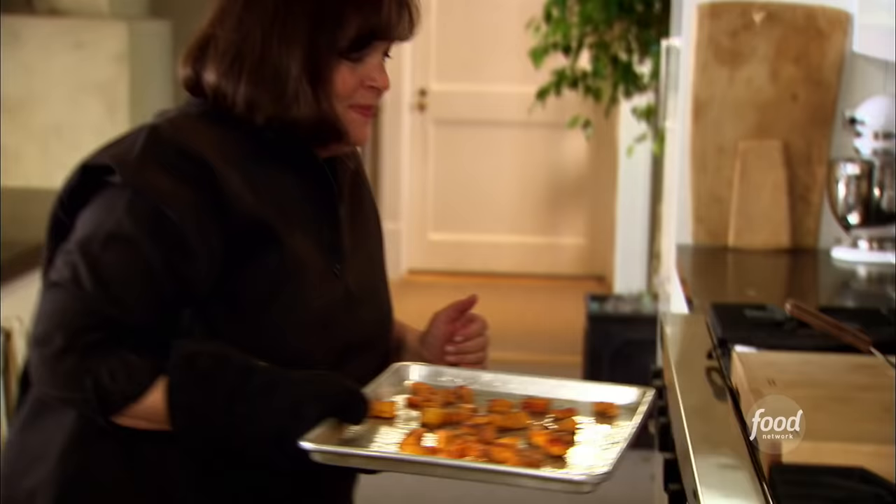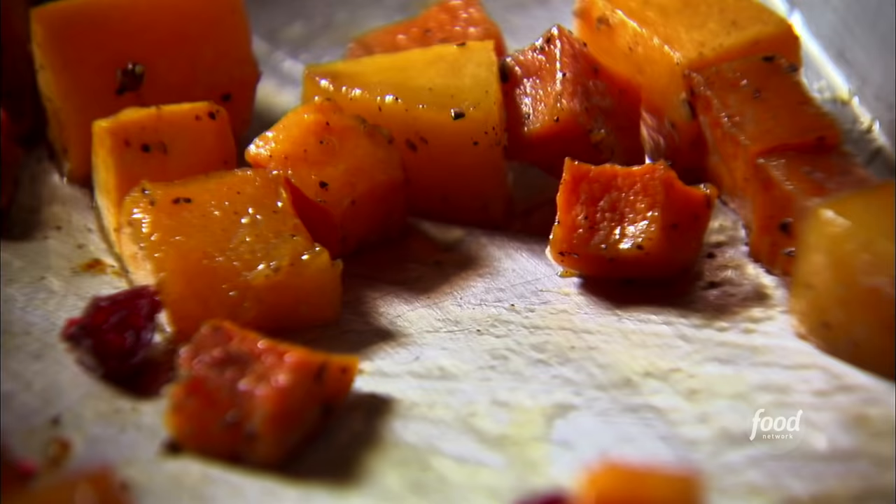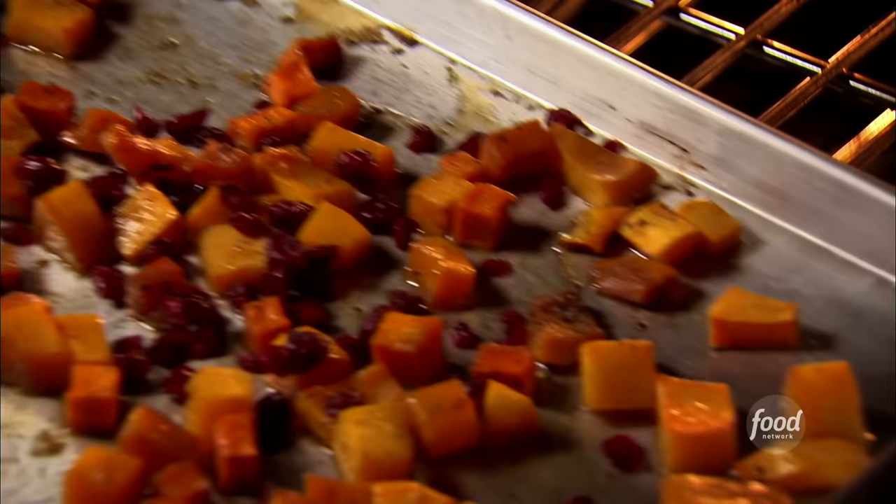I'm going to add cranberries to the butternut squash — just about three tablespoons in the last five minutes of cooking. It really brings out their flavor and plumps them up.